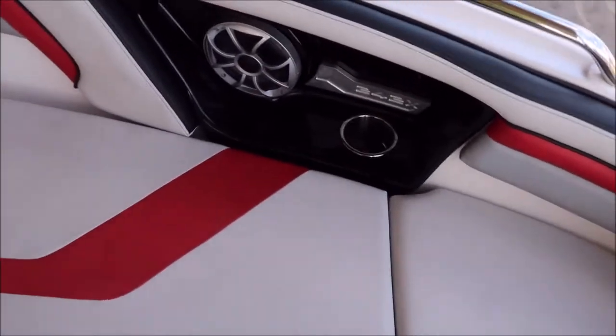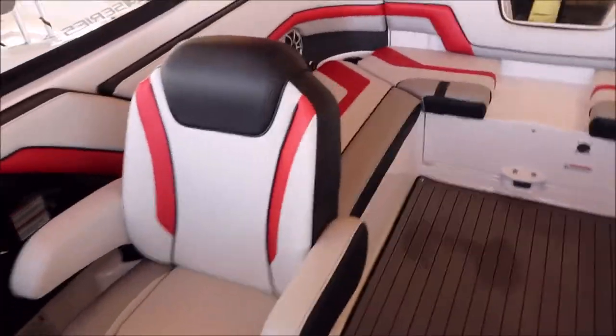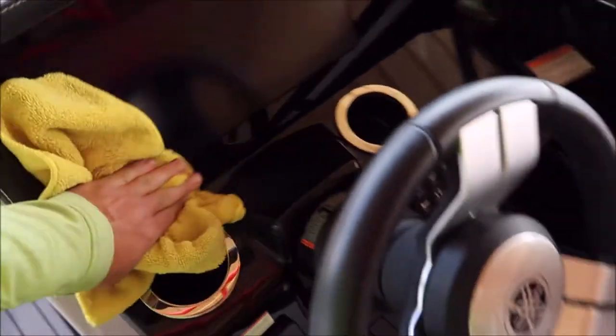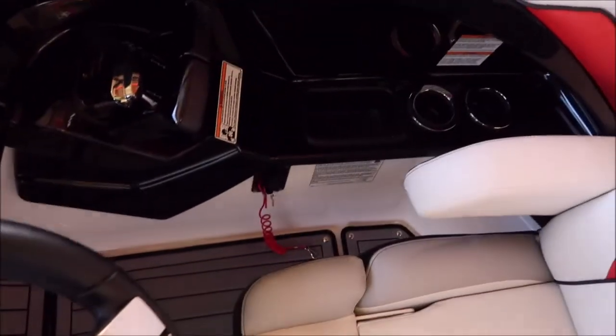Alright guys, so this Yamaha 242X is all complete. I took care of the exterior hull, while my wife, Toni, took care of the interior. She did a great job in here.